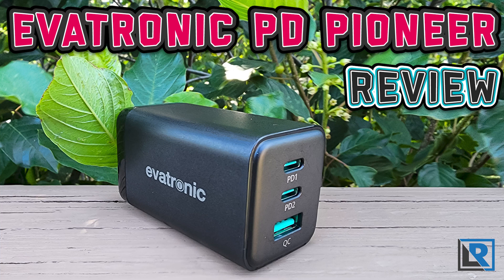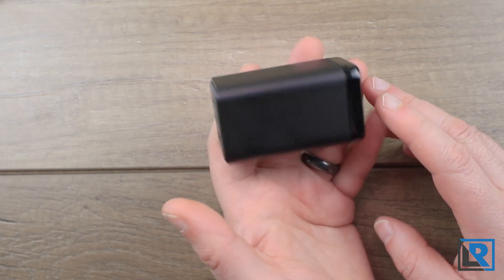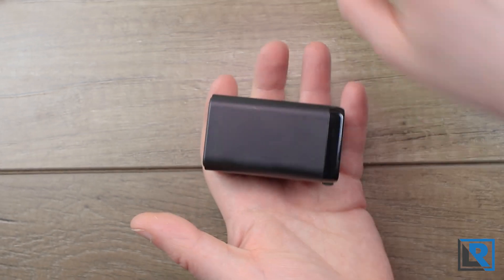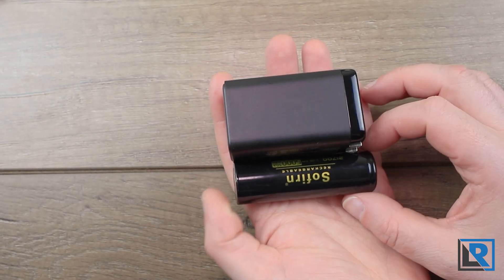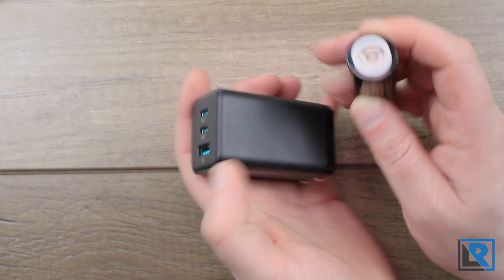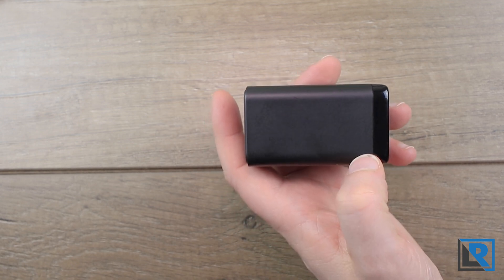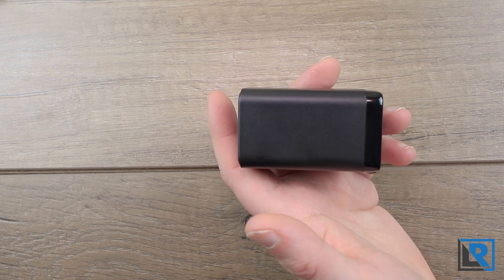We all have USB chargers around the house. However, not all USB chargers are created equally. The Evatronics PD Pioneer features three ports and a maximum of 65 watts output, all in a footprint that's not much bigger than a 21700 battery. It uses gallium nitride technology to be this small, and to put that into perspective, 65 watts means you can charge a modern laptop, smartphone, and tablet all at the same time.